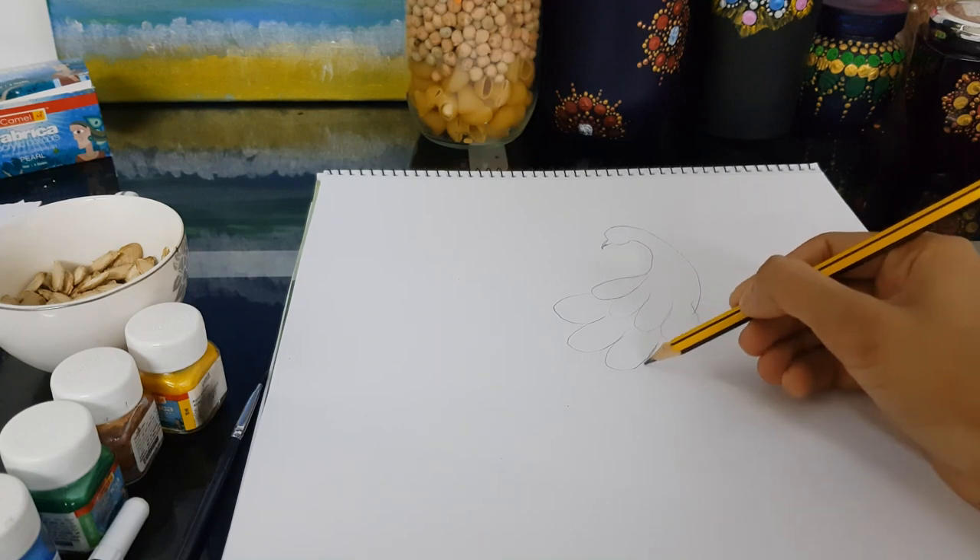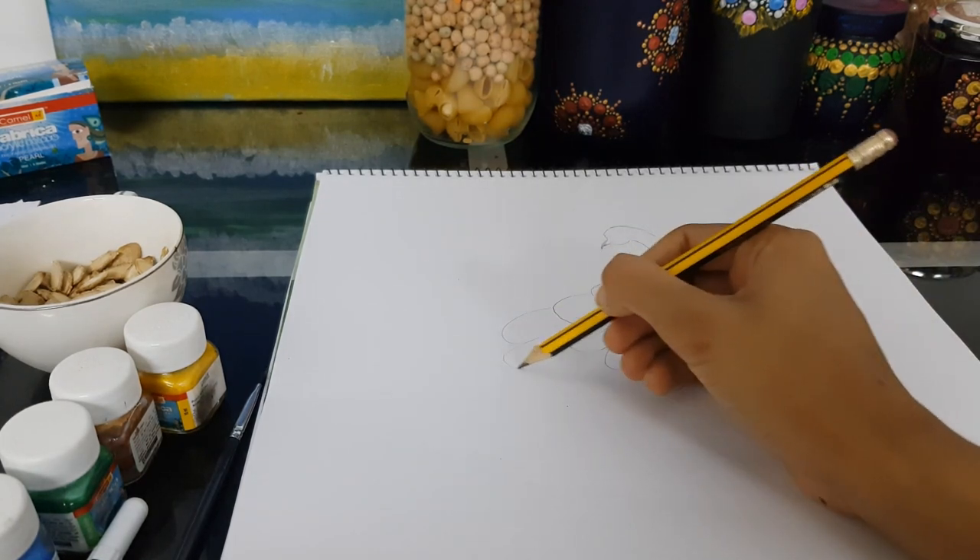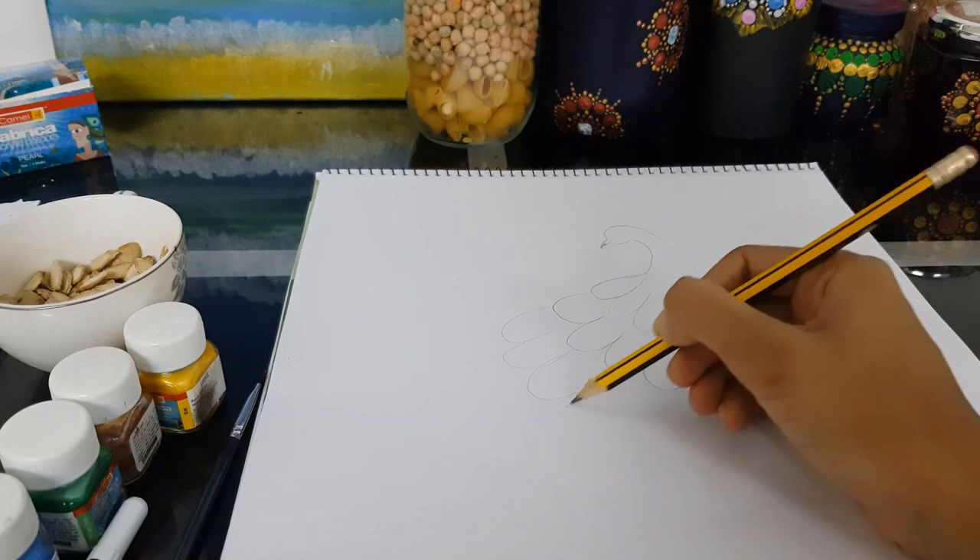White paper or a canvas board, whatever you're using. So let's get started. I'm just drawing a rough peacock over here — just a rough outline because we will be covering it with the pumpkin seeds.